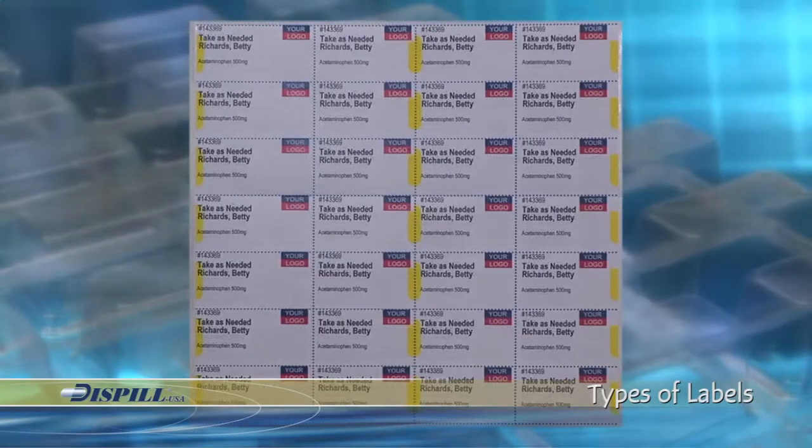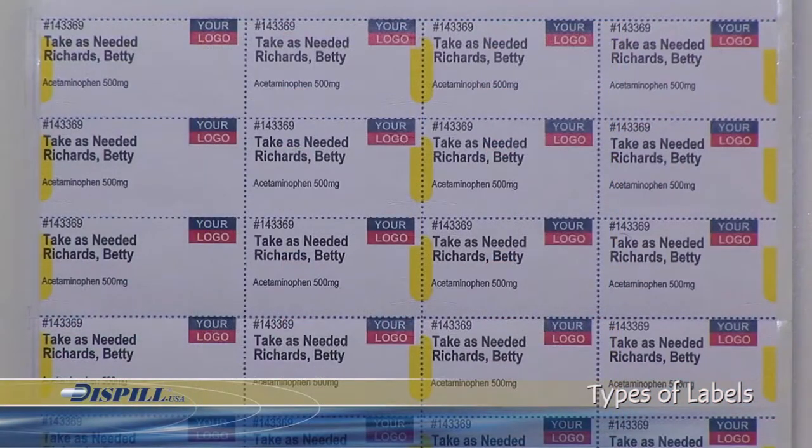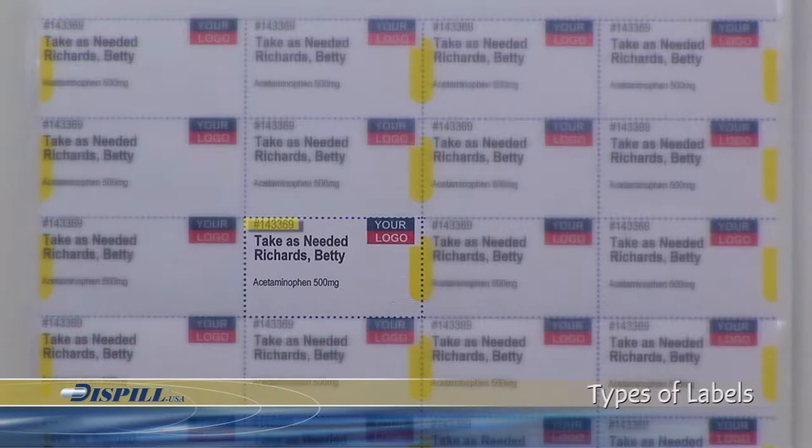There are two types of labels available: the standard label with color columns to differentiate the different times of day to take the medications, and a complete white label used for PRN medication or when compressed printing mode is chosen. PRN mode is used when a medication is taken as needed — there is one blister per PRN medication. Each PRN blister is printed with the file number, patient's name, quantity, name, and strength of the medication.